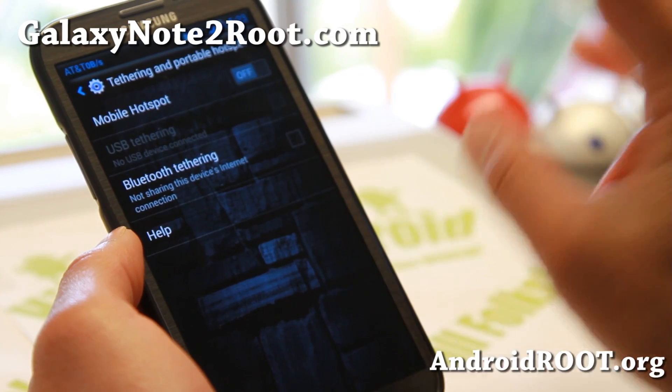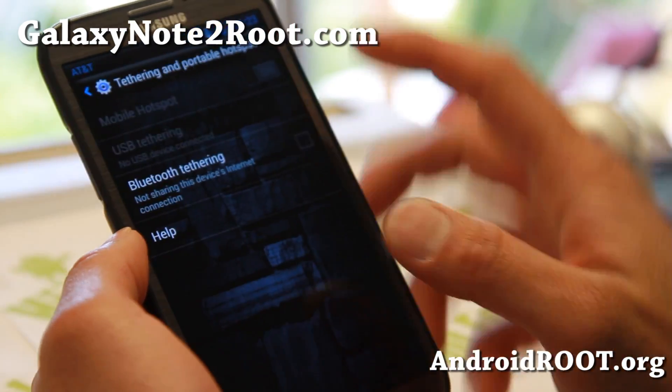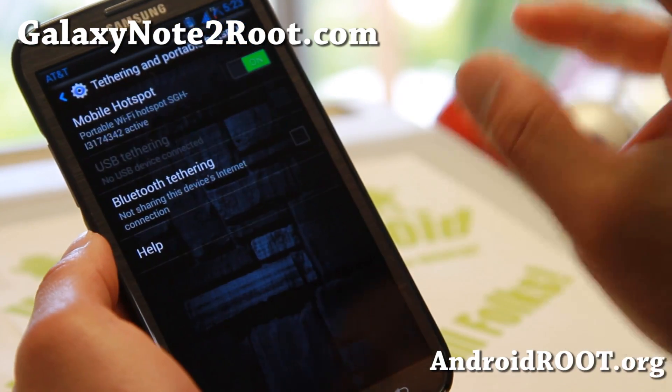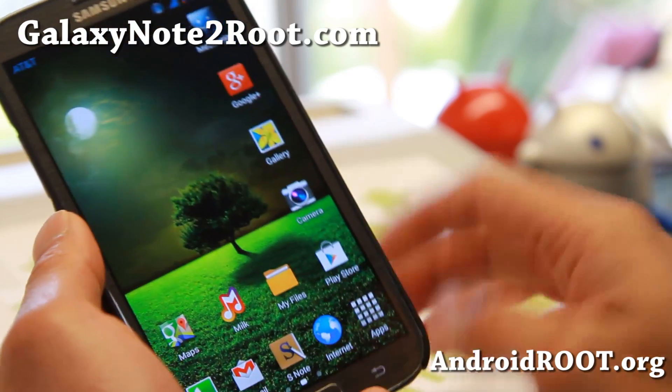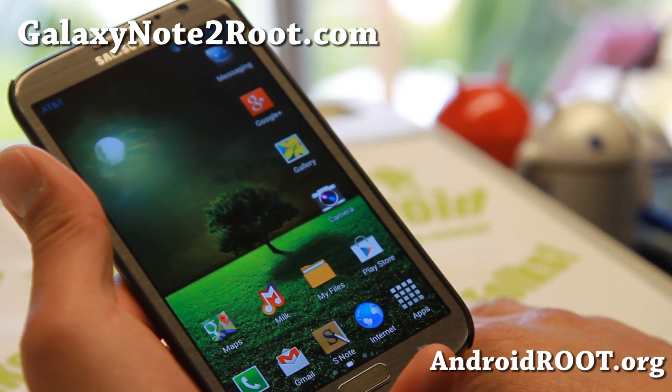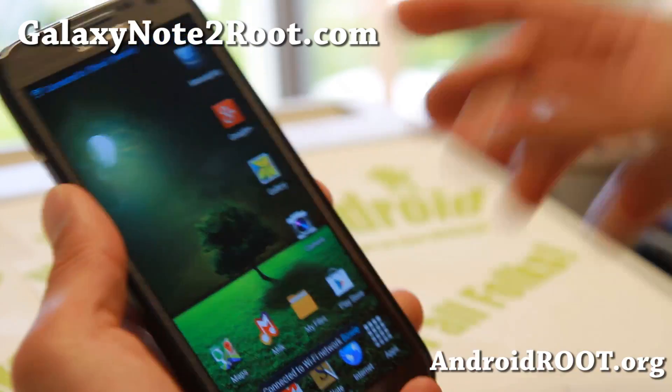This should get you out of that frustration — turn it on, set it, and forget it. It's not full feature-filled, but this ROM, as the name says, Mean Bean, it's really mean and fast — lean and mean, more or less.